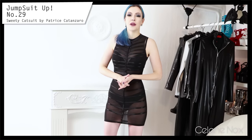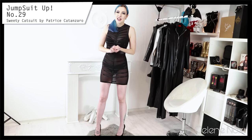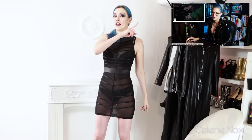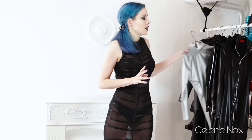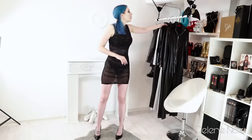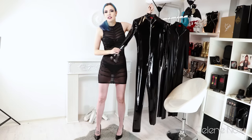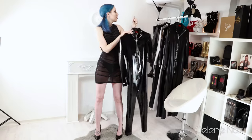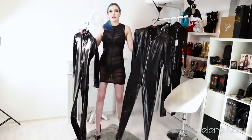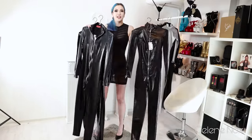Hey everyone, it's Celine and this is another jumpsuit-up video. Do you remember the video where I pretended to be a latex expert and called out different latex outfits in movies and TV? If not, you can check it out here. And if you do, you may remember my outfit — a catsuit — which got a lot of questions, so I thought it's finally time to show it in a jumpsuit-up video.